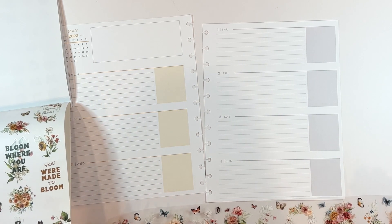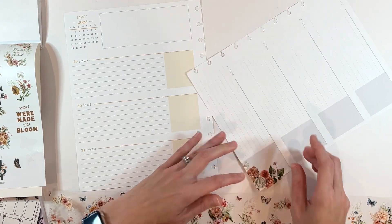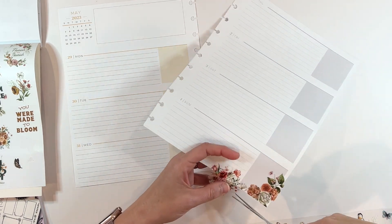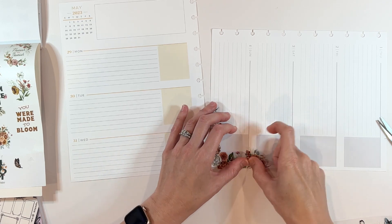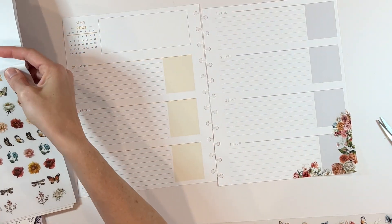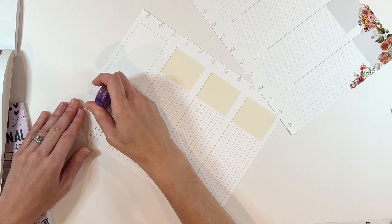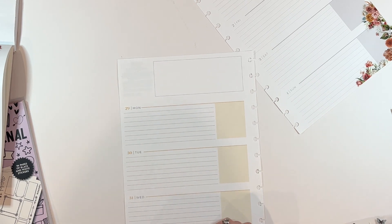I always want to encourage people: when you are working in your faith planner, decorate it with something that brings you joy. For me, this is the first planner that is in my hands every day. I start my day with quiet time, and the reason I started decorating my faith planner was because I loved the feeling of opening it up and seeing something beautiful — whether that is faith-based stickers or florals on every single page. There are no rules for what you have to put in your faith planner. It is your personal journey.